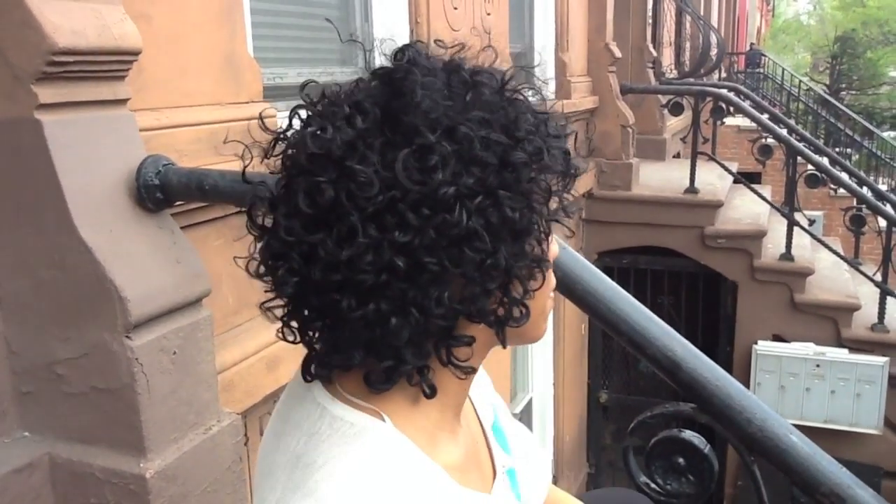This is pretty much what it looks like coming out of the box — I just kind of fluffed it up a little bit. I haven't washed it, I haven't cut it, I haven't shaped it or styled it. And speaking of style, which I really like about it, it just kind of has this nicely shaped style. This is what it looks like from the side. From the back.